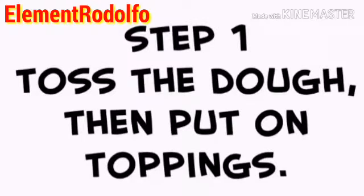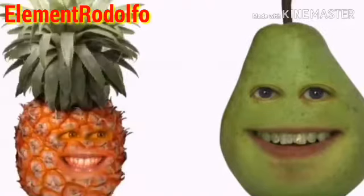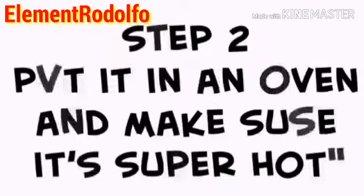All right. Step one for making a pizza: toss the dough and put out toppings. My personal favorite is pineapple. What up, everybody? It's your boy, Rue Apple. I'm stepping in so we can get this video done. Step two for making a pizza: put it in an oven. Make sure it's super hot.